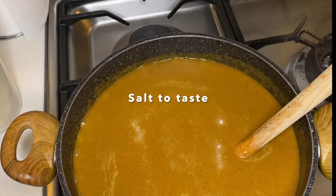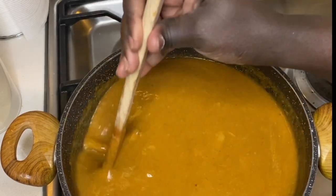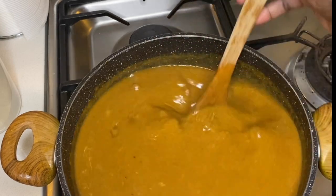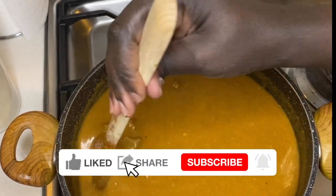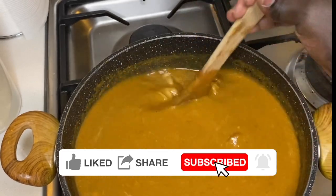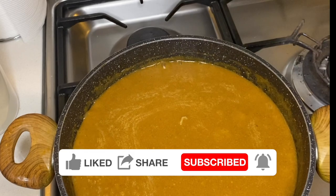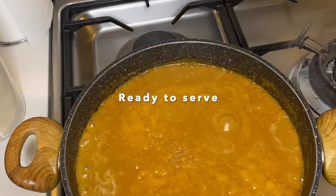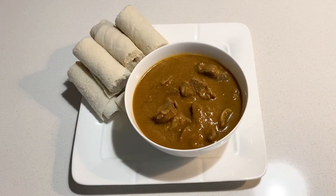I'll put in a little bit of salt, but not too much since I already added two tablespoons of vegetable stock powder, and that is enough. Once it boils at this stage, it's ready to take out. And this is the dry okra soup cooked in tomato paste.